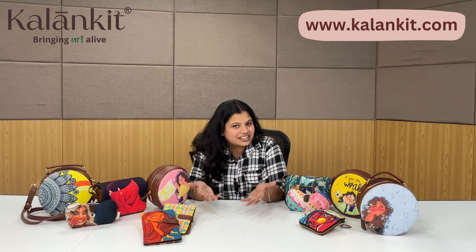So don't wait — let's go. Without further ado, I want to tell you a little bit that we use vegan leather which is cruelty-free and PETA-approved. So let's move to the part where I will tell you about products which you can gift.